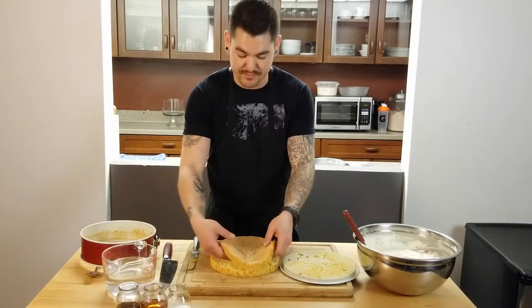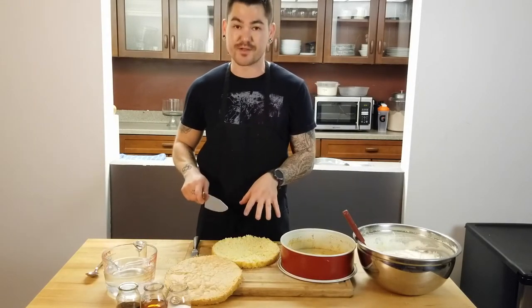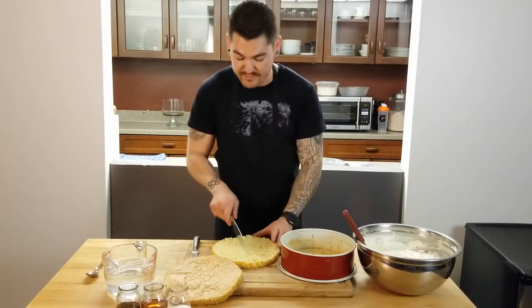When you have traditional tiramisu it's made with lady fingers. The reason I made the sponge cake is because I'm lazy — I don't want to pipe out a ton of lady fingers, rotate pans in the oven, and then layer it all up in there.